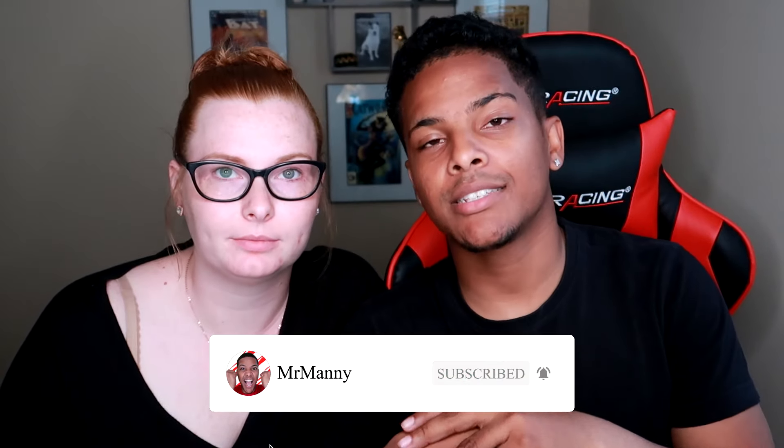Hopefully you guys enjoyed this unboxing — me and Samantha together doing this for the first time. If you enjoyed it, make sure to hit that thumbs up — it really helps with ranking and getting more subscribers on my channel. Make sure to subscribe if you're new. Thank you for watching and see you in the next one. Apple Watch — peace out!